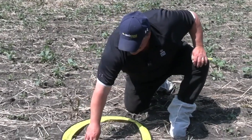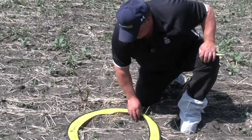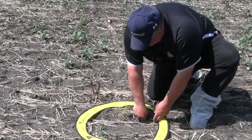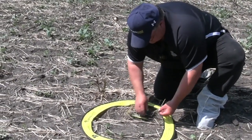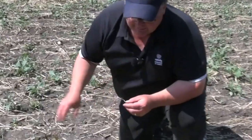Counting this particular two-square-foot hoop: 1, 2, 3, 4, 5, 6, 7, 8, 9, 10, 11, 12, 13, 14. I mentioned there are some volunteers in this field, so you're going to want to dig these up. This is a good time to do some scouting.